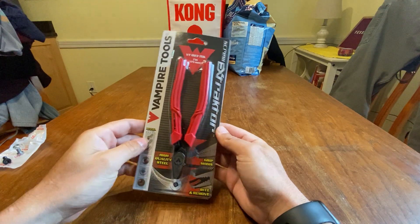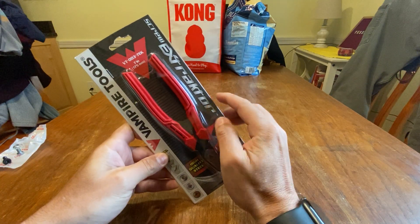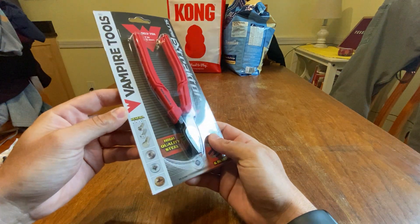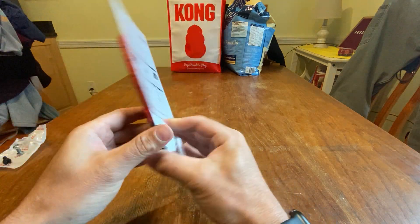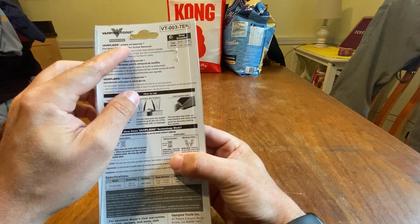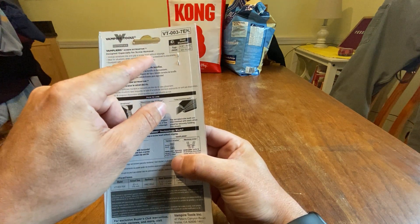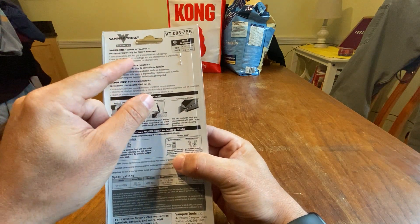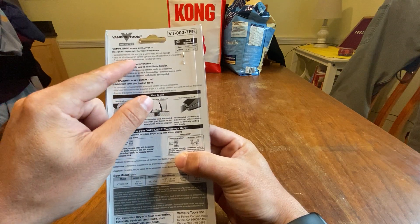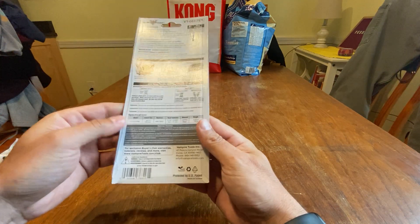I wanted to do a review and unboxing of the Vampire Tools screw extractor. It's pretty cool — it grips, bites, and removes with high quality steel. It shows all the things you can take off. Vampire screw extractors are designed especially for screw removal. The vertical serration bites and grips a screw head without slippage, ideal for situations when the correct type and size of screwdriver is unavailable. It's equipped with an anti-slip elastomer handle for safety.